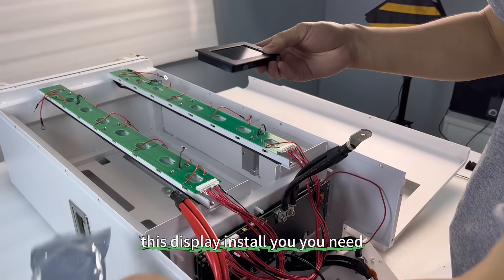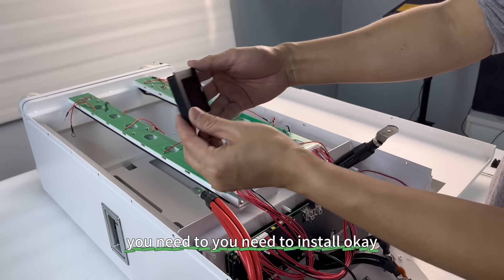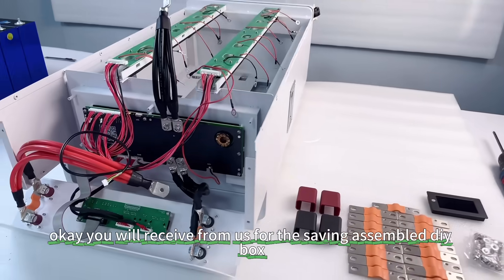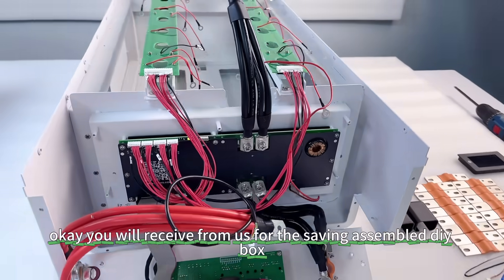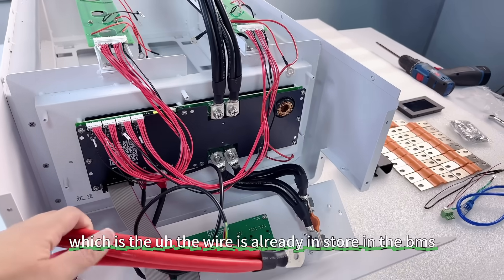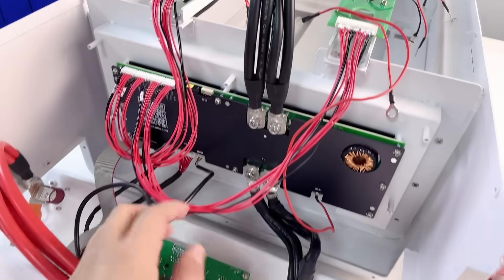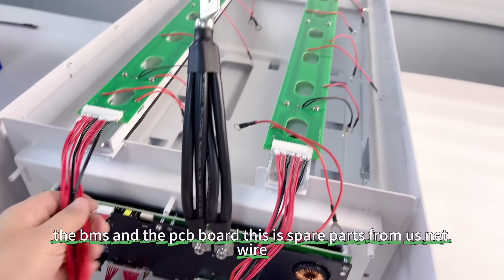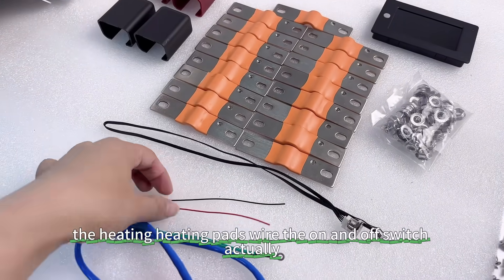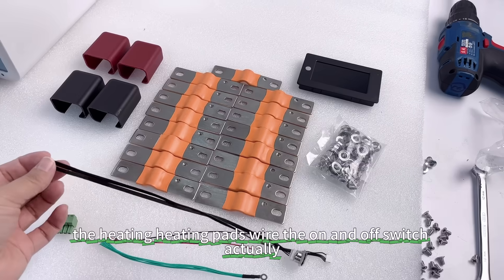This display needs to be installed by you. From us, for the semi-assembled DIY box, the wire is already installed in the BMS, the communication board, the BMS, and the PCB board are all pre-installed. Here are the spare parts from us: net wire, heating pads, and the on/off switch.